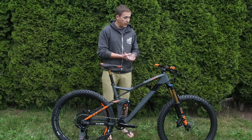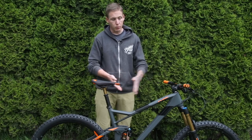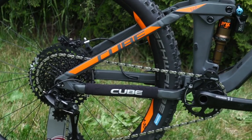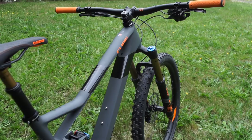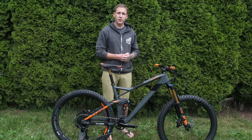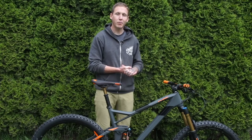As I mentioned, this is a brand new frame for 2018. Like a lot of brands, there's more length up front — it's a 458 millimeter reach on this large, which isn't overly long by any stretch of the imagination these days, but it's longer than they used to be. It has a 66.5 degree head angle up front, which is a little steeper than some, but it could make for a fun, agile all-mountain bike. We'll find out.